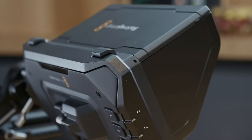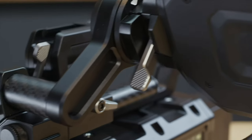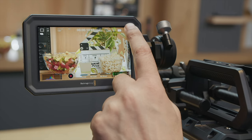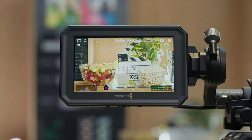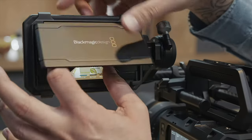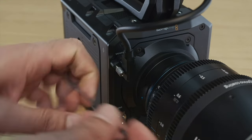I actually thought this thing was going to be expensive, but when I saw the price I was like — I'm getting it now. That makes sense. It just makes the camera even more of what it's like. I was deciding whether to get it, and now I've got to get it.